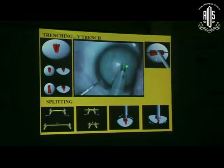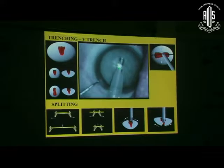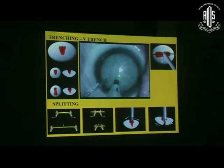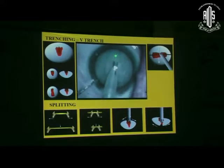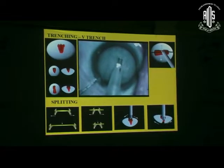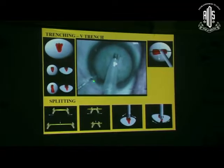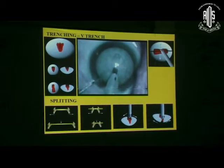What I am going to describe is a special type of trench technique I call the V-trench. When I make the first trench in the center, it keeps on slipping and I am not able to widen it well. So instead of making the first trench in the center, I make a trench that goes slightly off-center to one side, then make another trench - so in this animation you can see it forms the shape of a V. The advantage of this V is that you are able to make the trench very comfortably. There should be no air bubble formation when you are delivering energy - if you are giving too much energy, there will be air bubble formation.